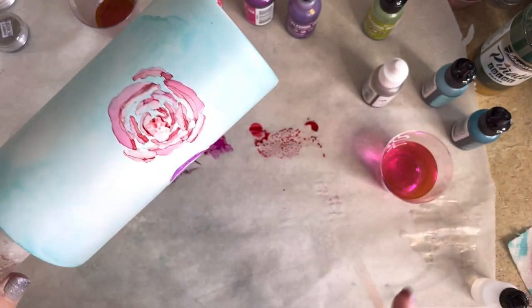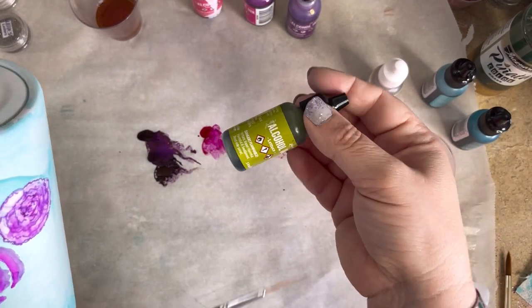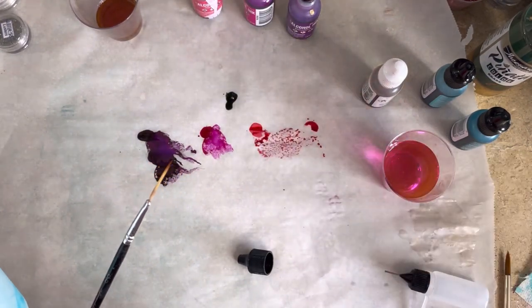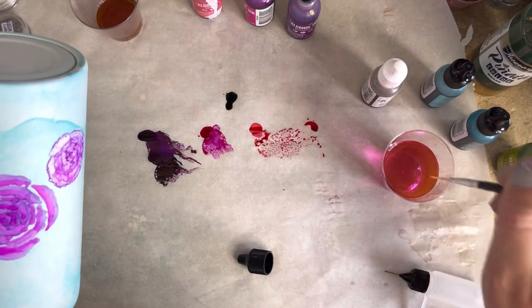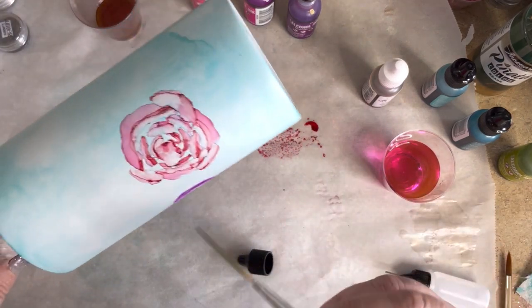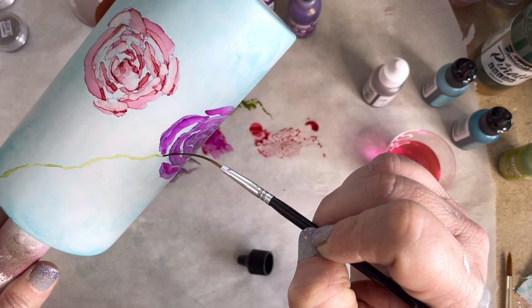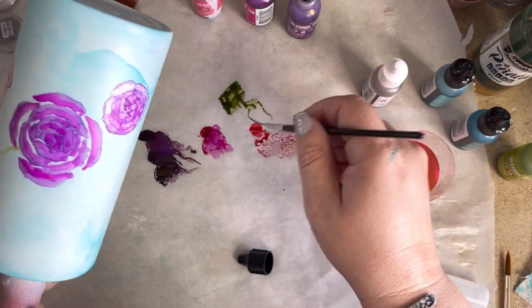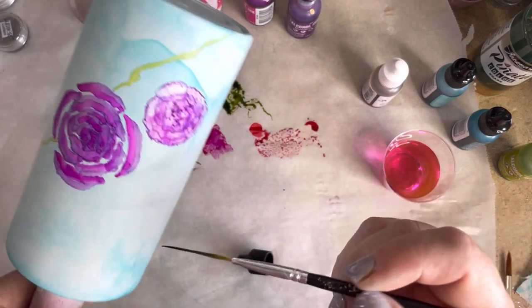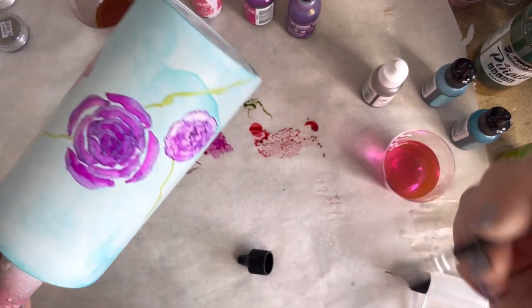After you have all of your flowers looking the way you'd like, we're going to move on to adding some greenery. To add our greenery, I'm going to take Lettuce from Ranger and put a little bit onto our palette. Using our liner brush, we are going to saturate it with quite a fair amount of ink, because we are going to be dragging this liner brush down the length of the cup and want to make sure we have enough ink to complete that stroke. As you see here, I'm allowing a very shaky line to happen just by wiggling my wrist a little bit — the pattern I'm going for is more of a lattice vine look. I'm trying to pick points where I know the vines are going to overlap and also touch our flowers in certain places.